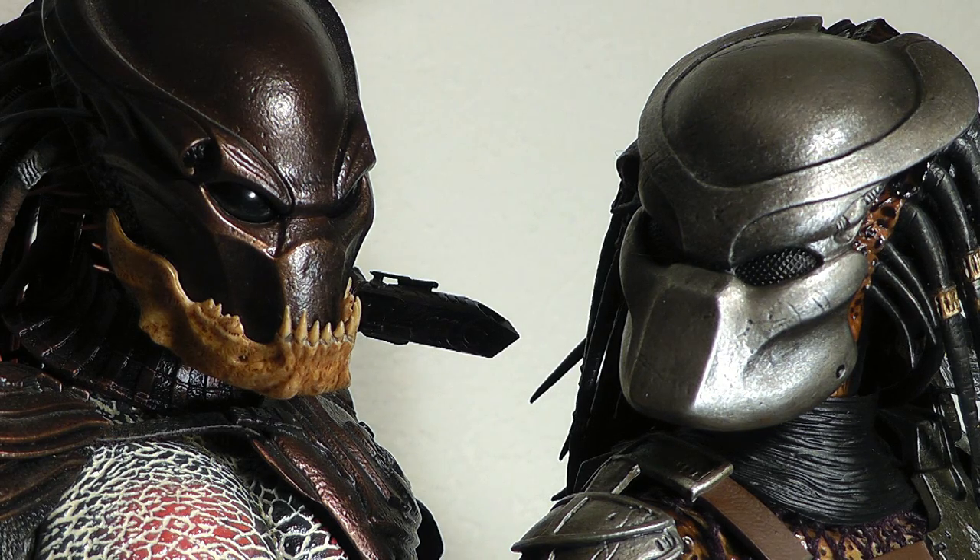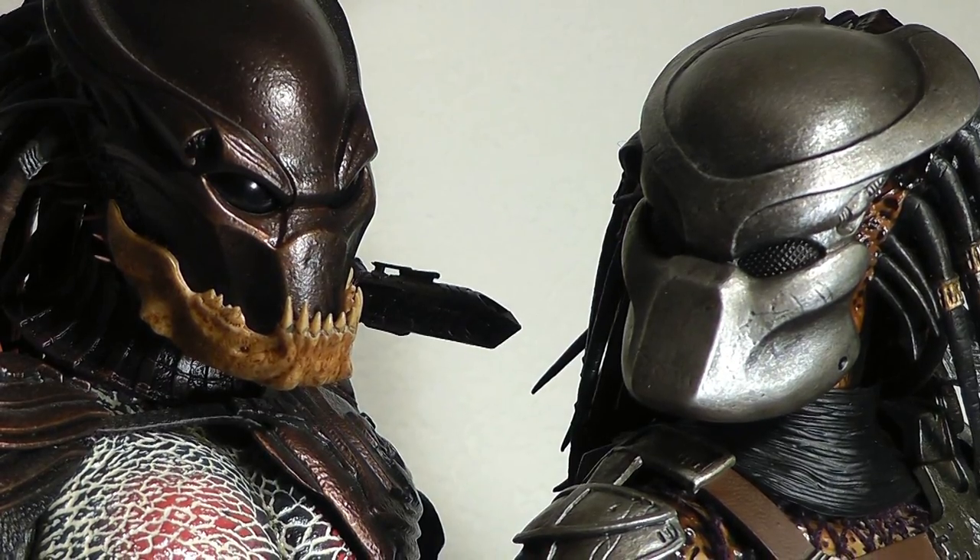We got a little teaser of the Shadow Predator, but this is the real deal. So guys, thanks for watching. Have a good night. I'm out of here. Bye bye.